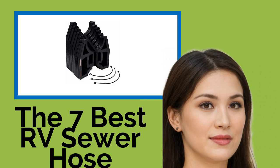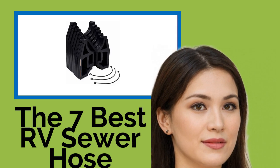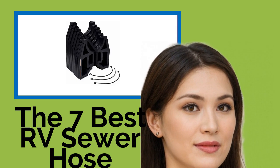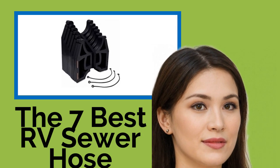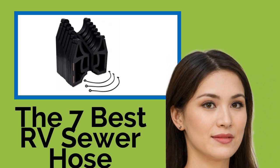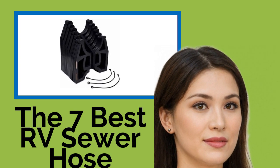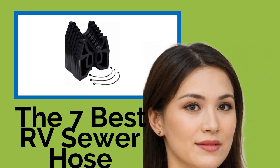The 7 Best RV Sewer Hose Supports. However you use your RV, you'll need some sort of sewer hose support to prevent backflow or stagnation from fouling up your campsite. Our selection covers the spectrum from flexible, accordion-type brackets that wind around obstacles to rigid conduits designed to remain in place for longer stays, so you're sure to find a suitable solution to keep things flowing in the right direction.